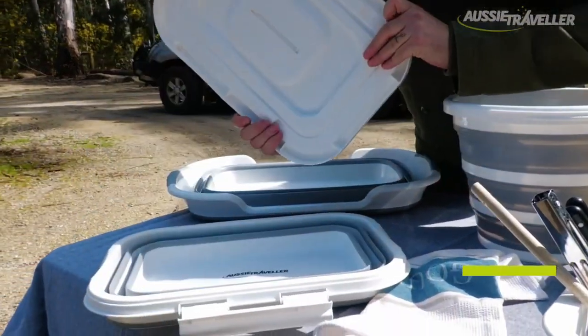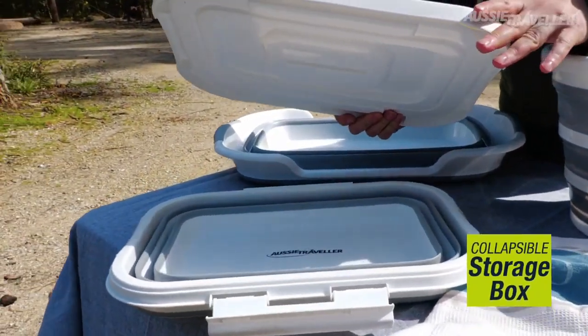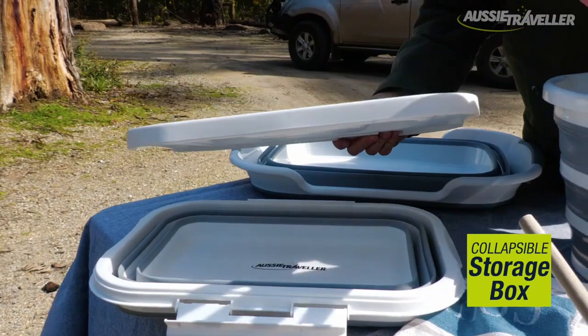We've got a collapsible storage box here with a lid, so this can be used inside the caravan or you can put it in your car wherever you need.